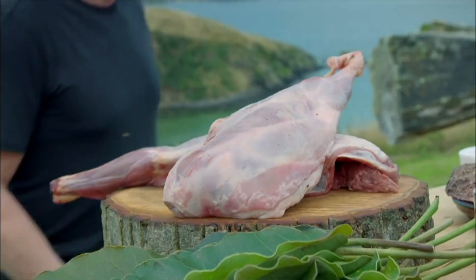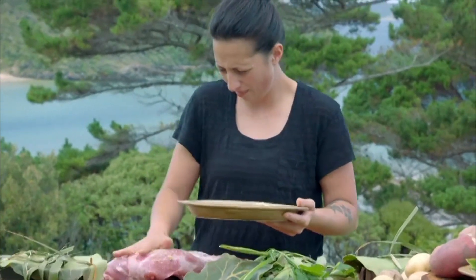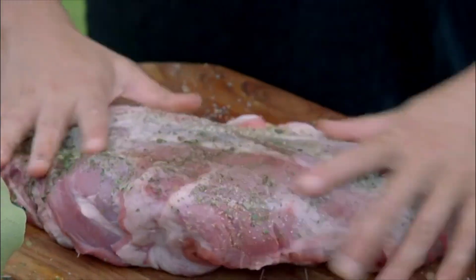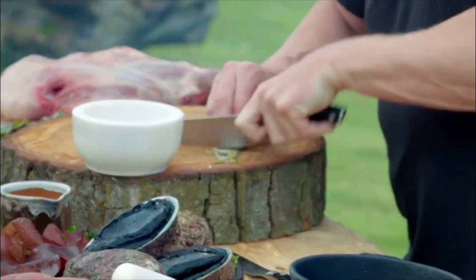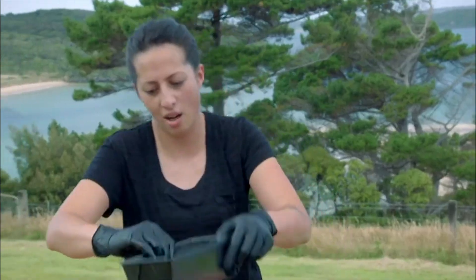Time to get cooking, starting with my mountain goat and those fiery leaves we foraged from the forest. Monique, what are you rubbing your goat with? The jorapito? Using jorapito on yours? Yes, me too. Nice and spicy — that's going to be the pepper flavor in there as well, right? That's right.